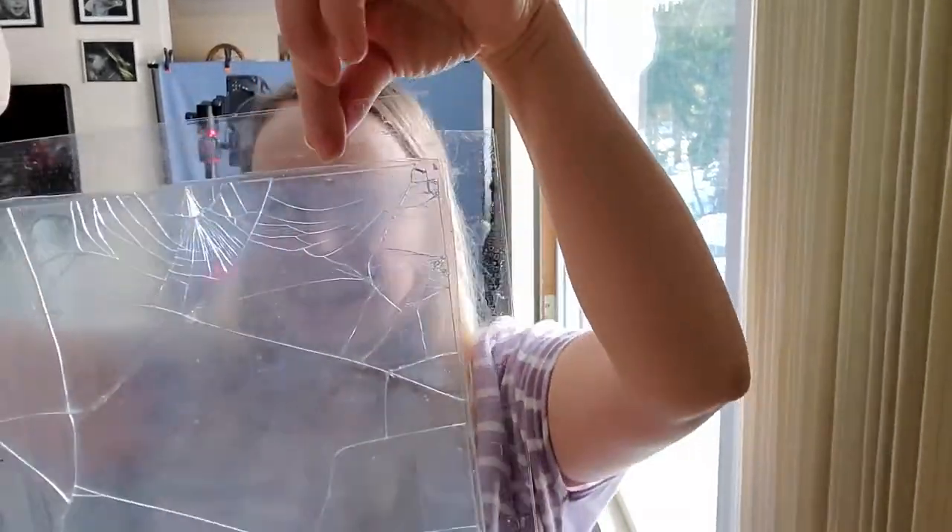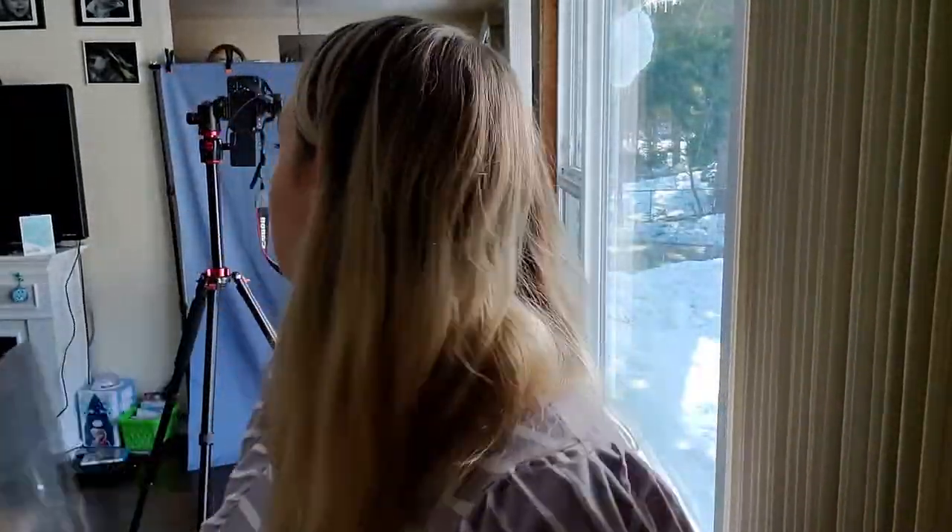I also think I can clip this and hang it so that I don't even have to hold it. I'm not set up for that today, but maybe in the future.